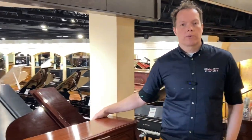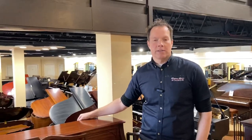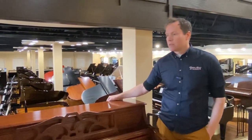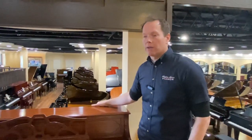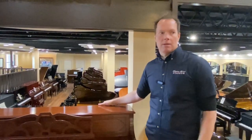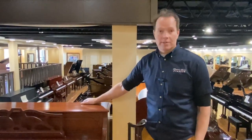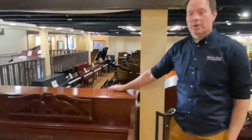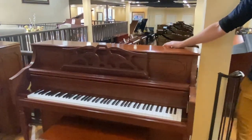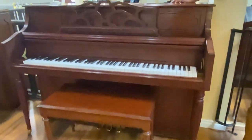Samick is a Korean brand, and it's one of those brands that I would characterize as good. It's not problematic — it's maybe kind of middle of the road — and I've worked on tons and tons of them over the years. They're just reliable workhorse pianos that don't cause many problems.